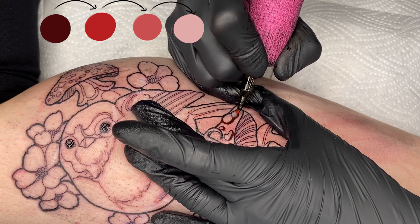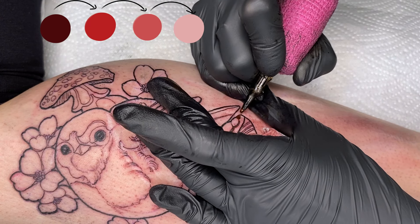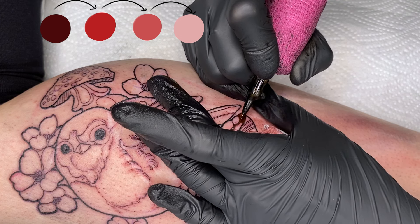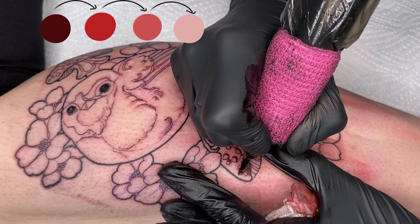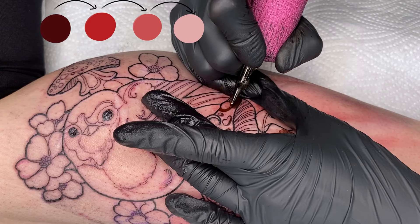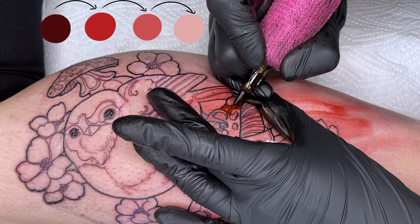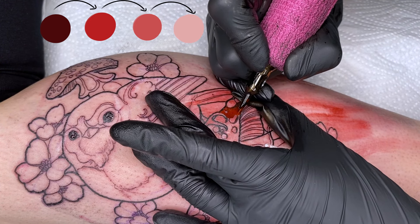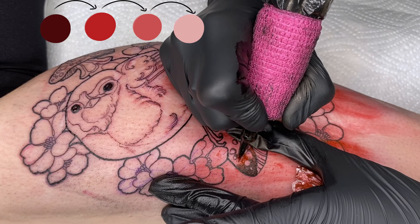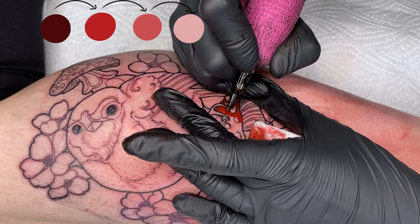With the lining done, we're moving on to color. I've chosen to start with the fly agaric mushrooms because they have the darkest and strongest tones — namely red. If we were to do lighter tones first and then the red tones afterward, the colors could blend under the skin. That's why we always work from the darkest to the lightest color. I'll start with the dark red shadows on the fly agaric mushroom, wanting a nice gradient working from dark to light: transitioning from dark red to medium red, then to light red, and finally to pink.